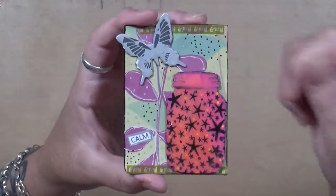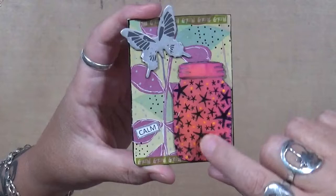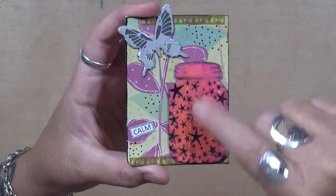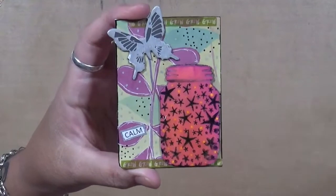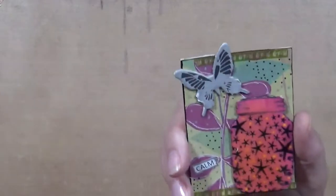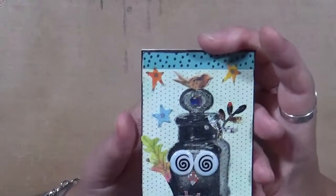This one I absolutely love. This one says 'Calm,' and if you guys have been watching my Muse videos — in one of the months this year in 2019 — I actually show you how to make these little guys. There's 'Calm,' and this green one says 'Grow, Grow, Grow, Grow.' I absolutely love this guy.